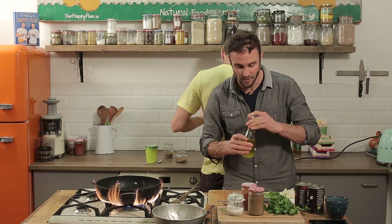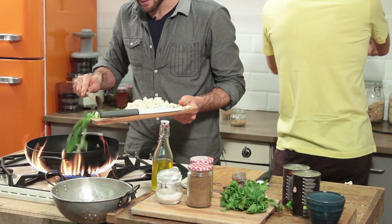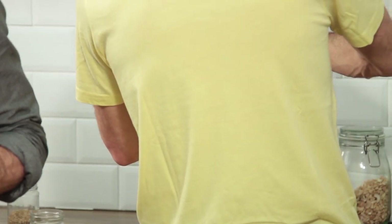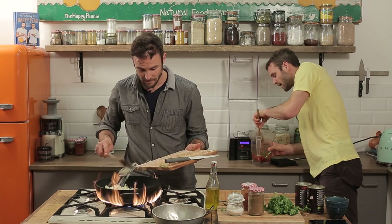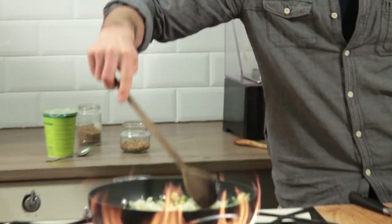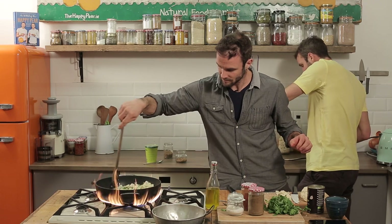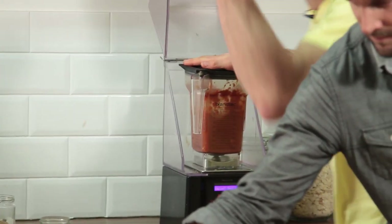We're going to blend that until it's smooth. I've got one tablespoon of oil going in there. In goes the scallions. It's not working great — I'm going to take the can of chopped tomatoes and pour it in. One must adapt quickly. Can of chopped tomatoes, in it goes. Boom, that's working.